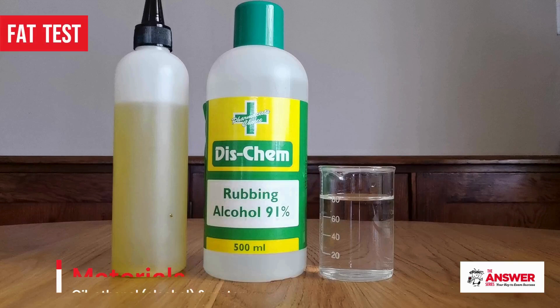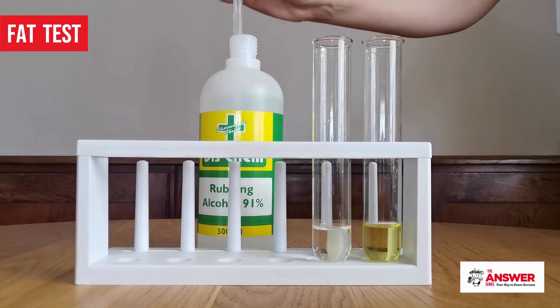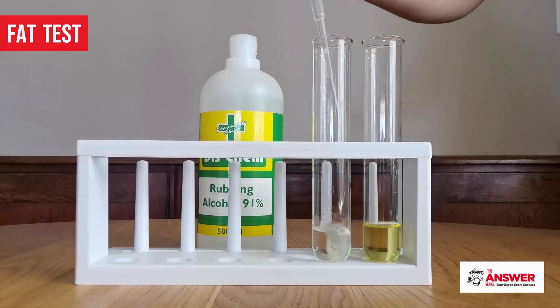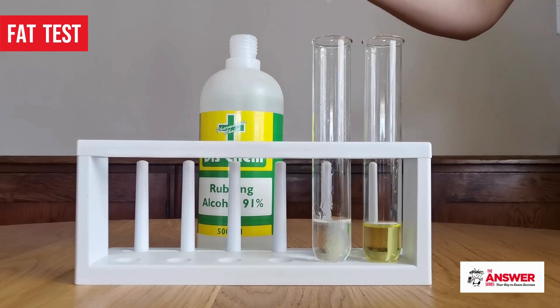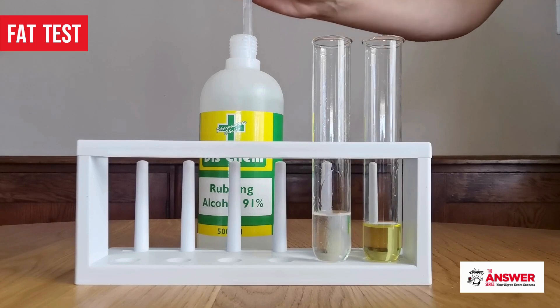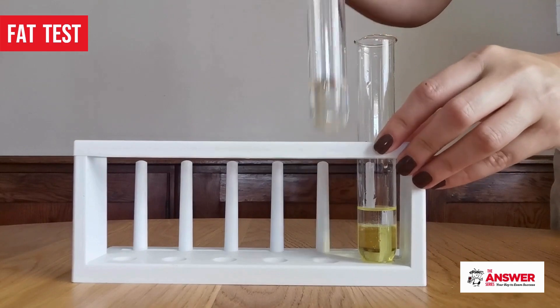For the fat test, you need a fat-containing substance like oil, as well as ethanol and water. To perform the fat test, add some oil into one test tube and water into another — the water will again serve as the control. First, add about 5 milliliters of ethanol to each test tube. I've used rubbing alcohol, which I bought at my local pharmacy. Shake the test tubes well.